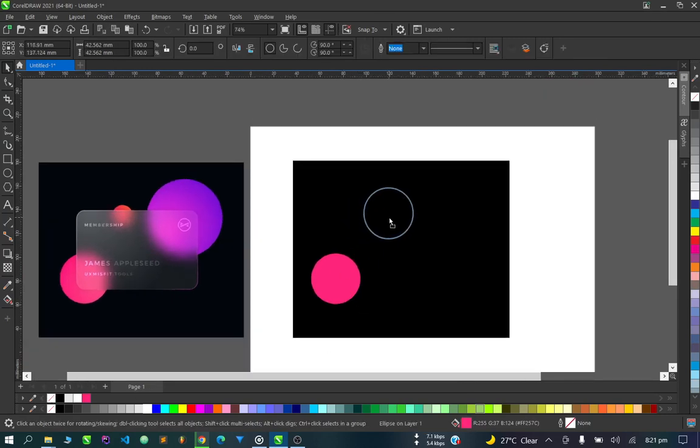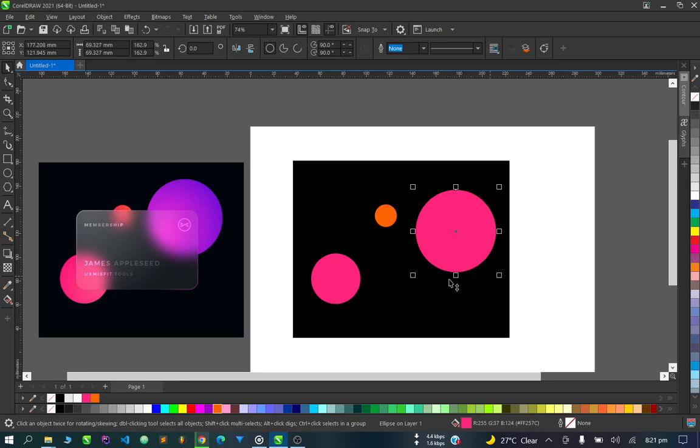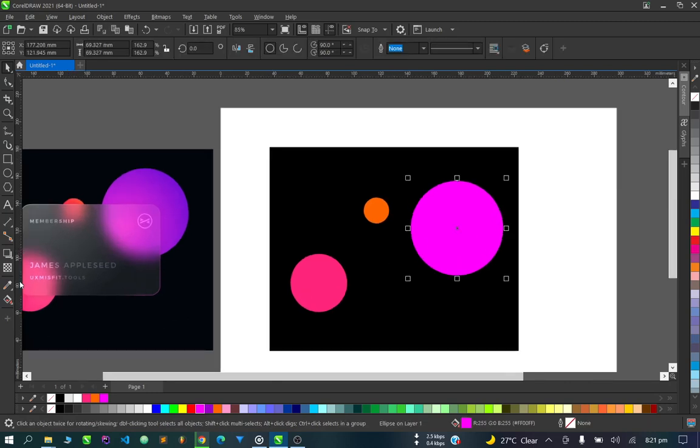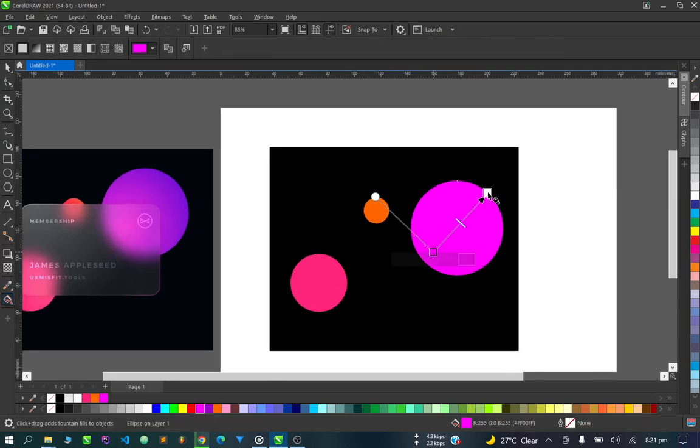Next, we're going to create the smaller circle up here — the smaller one that's orange. Then we'll have a big one here; this big circle is purple. This circle has a darker side to it, and I think this is okay.